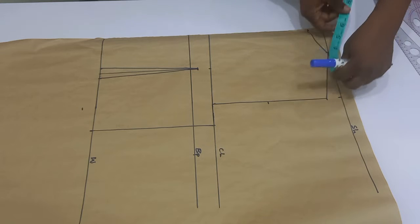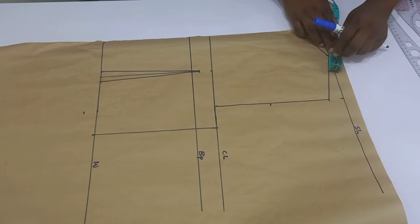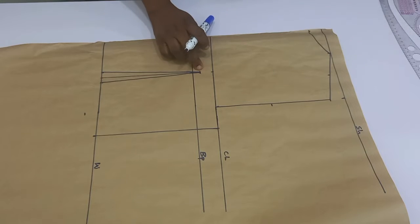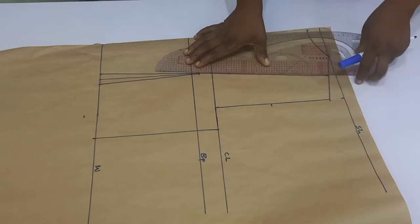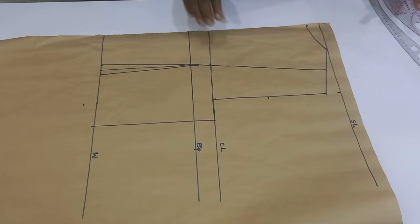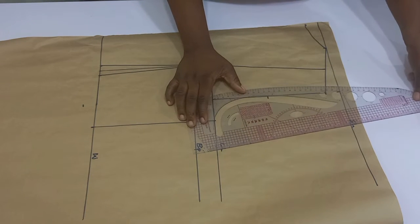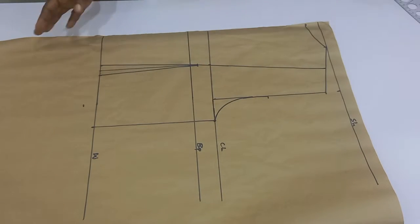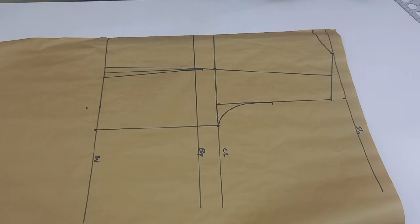Now I'm going over to the shoulder. I'm going to divide my shoulder into two because we are going to use a shoulder princess dart for our pattern. It is always important that you make use of a princess dart — you are either going to use your armhole princess dart or a shoulder princess dart. I've divided it and connected it to the one inch below the chest line and also went ahead to connect my armhole. Our back block is now ready.